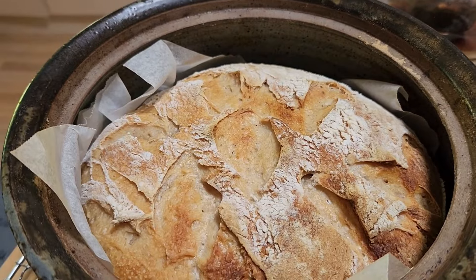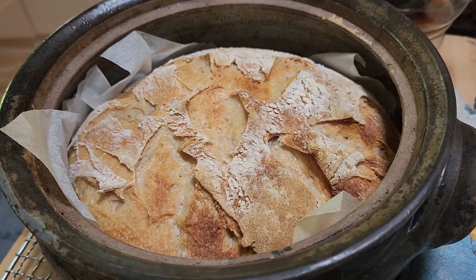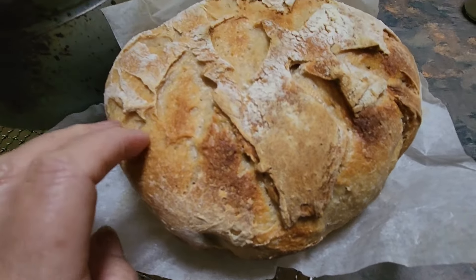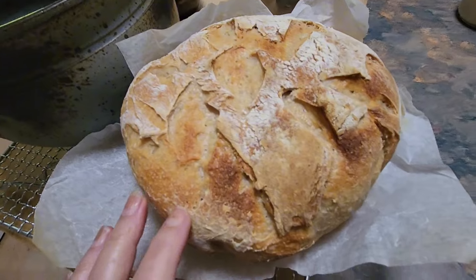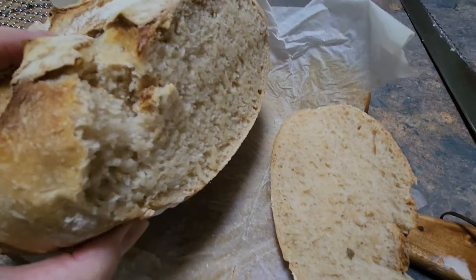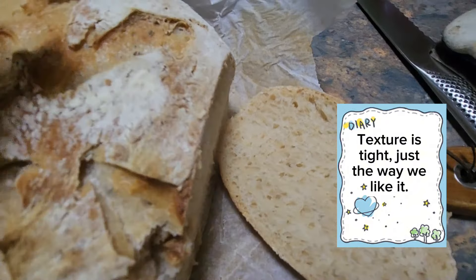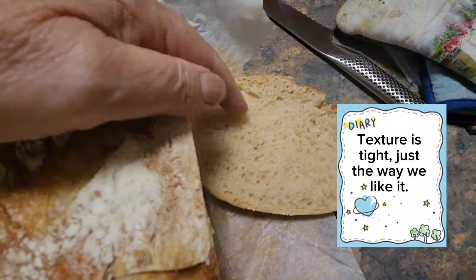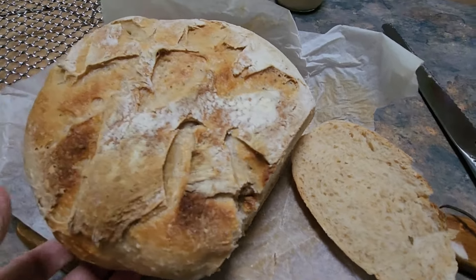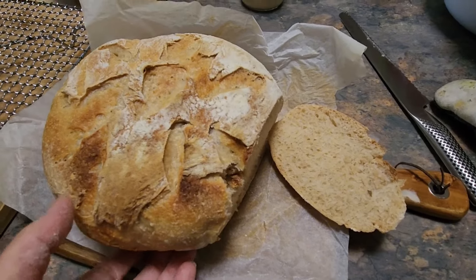I'm perfecting making sourdough — I hope you enjoyed my journey. Just look at that nice hard crust. Look at that — just delicious, beautiful texture. Another successful sourdough journey and I love the pattern I've created on the top. I hope you found that useful.